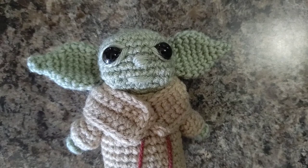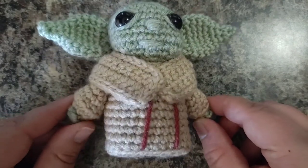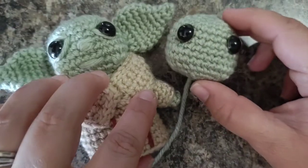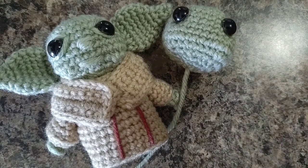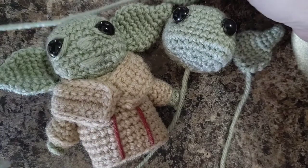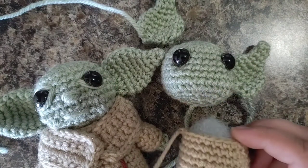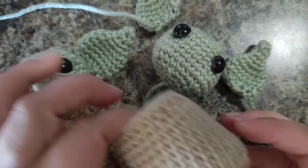Hello everyone, welcome back to my channel, Crochet by Katie Humes. Today we are working on how to make Yoda's arms. We have done his head in part one, we made his ears in part two, and we made his body in part three, so we are on part four now. I will be making a whole video showing how to assemble all of this so that you do not feel stressed or overwhelmed.